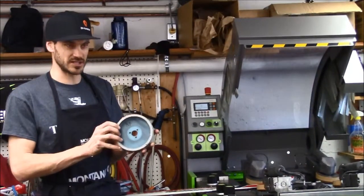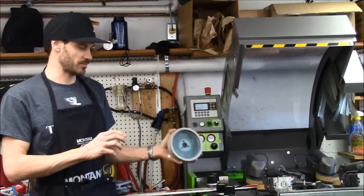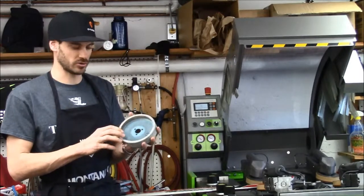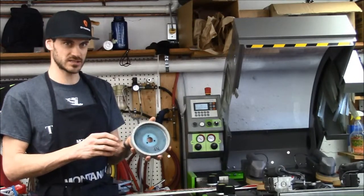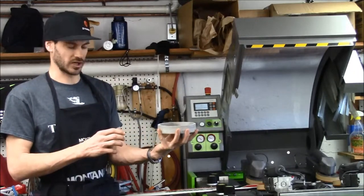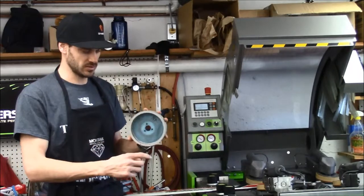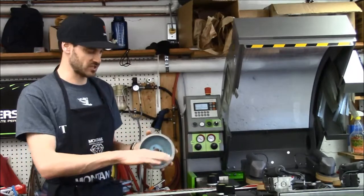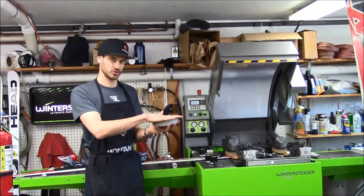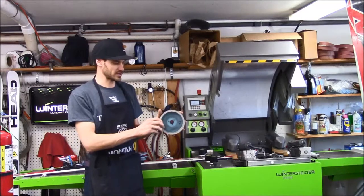There's a slight difference in how the machines function. This machine does base and side beveling. What I'm holding in my hand here is a cup wheel. You'll hear a term referring to ceramic discs — technically they're ceramic cup wheels. You can see they sort of look like a cup. They bolt onto the machine and spin up against the side edge of a ski, or they come up from the bottom to grind the base of the skis at very precise angles, whether it be side or base.